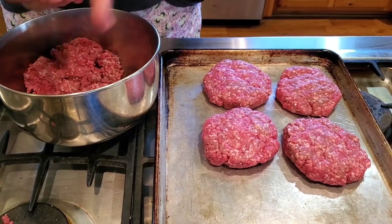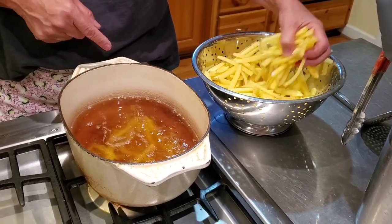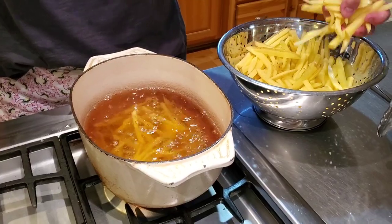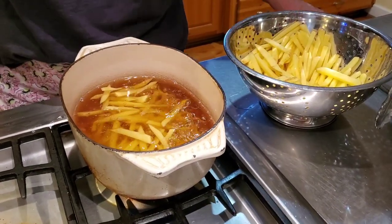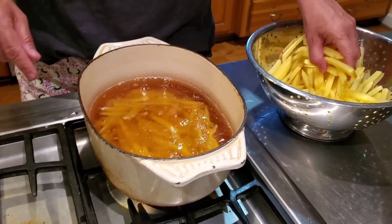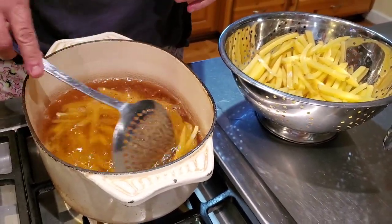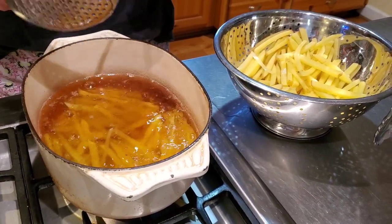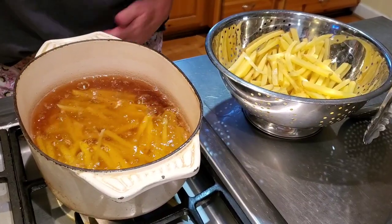Earlier I cut up the french fries and now I'm going to fry them. I cut them pretty thin, the grease is hot, and I've already put a few in there to check it. You don't want to put too many in at once because it'll cool the grease down. I'm going to let those cook and then add some more, and then we're going to start frying the hamburgers in a cast iron skillet since we don't have any charcoal.